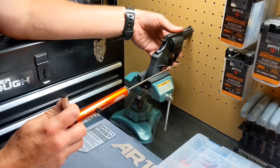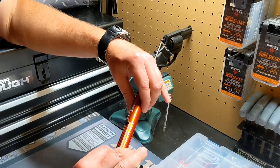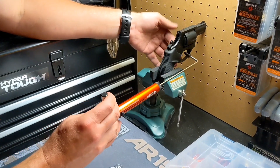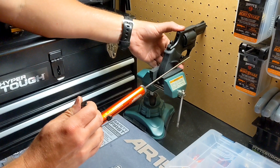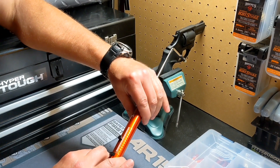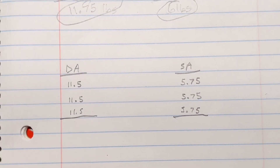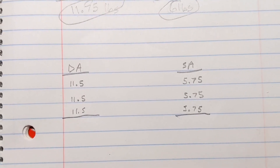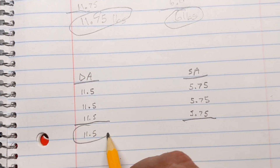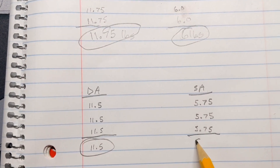The double action trigger pull is right at 11.5. Single action trigger pull is about five and three-quarters. I've taken three trigger pulls of both, and the result is about 11.5 on the double action each time. So it's about an average of 11.5 pounds and five and three-quarters for the single action.